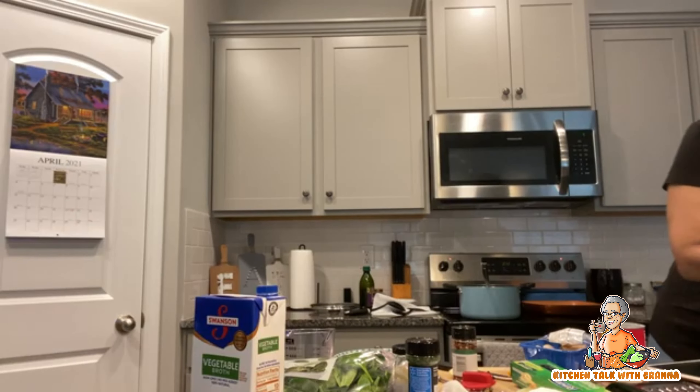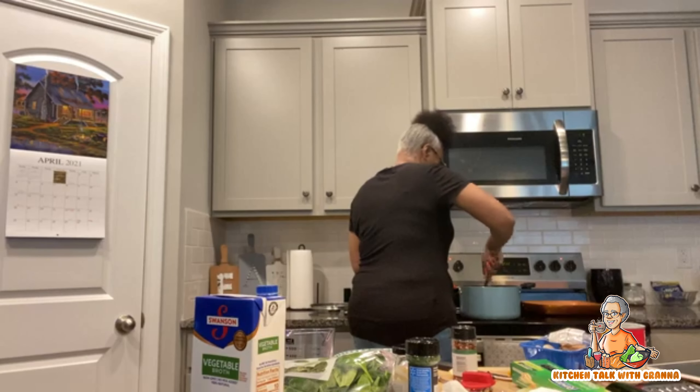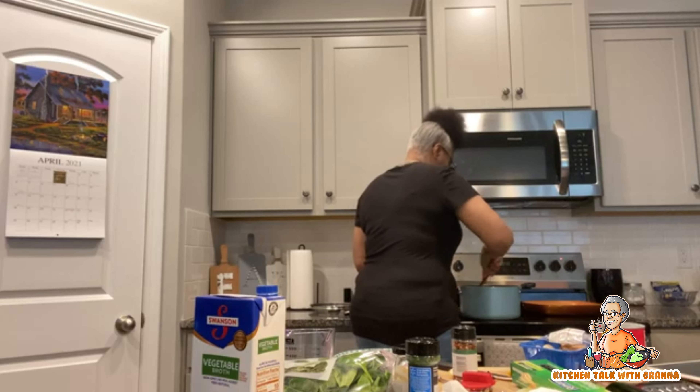One lemon should be enough. I'll let that cook in there for just a second, and the last thing I'm gonna put in is my spinach — I'm gonna drop the spinach right in here.